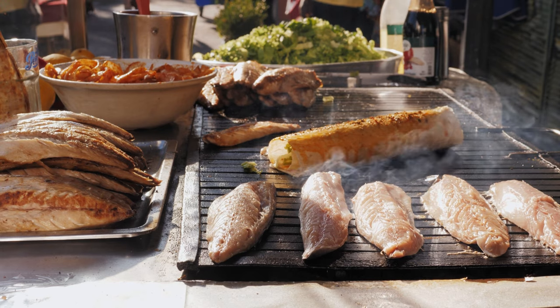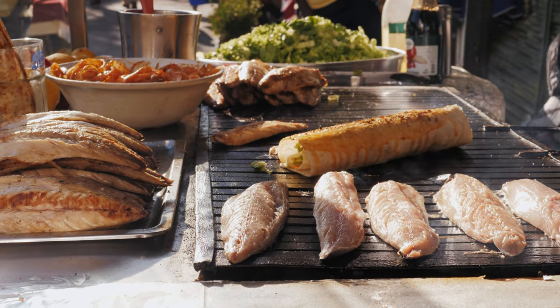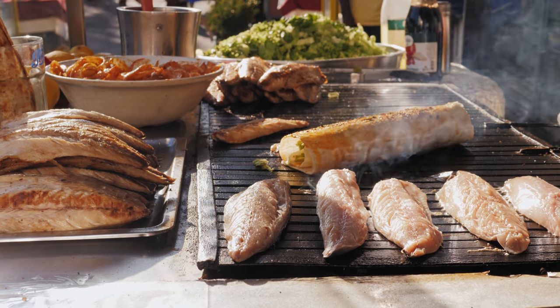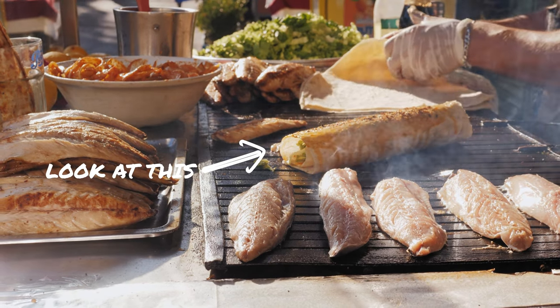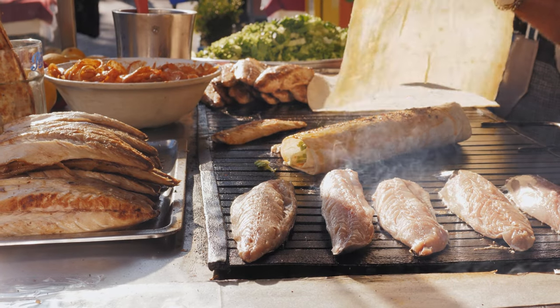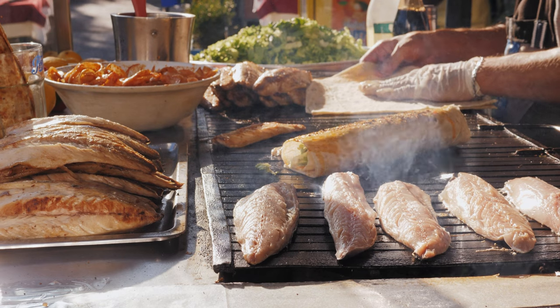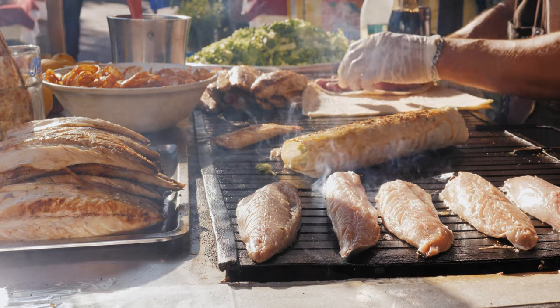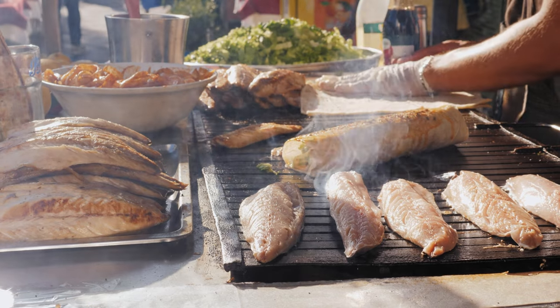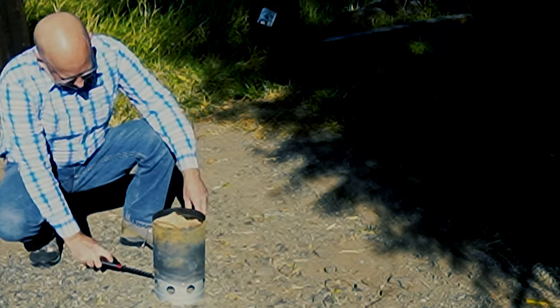But this recipe is for balik durum, or fish wrap, which is the fish sandwich's tastier, spicier, and genuinely sexier cousin. The star of the savory wrap is the freshly grilled filet of tender, flaky whitefish, seasoned to perfection with a blend of aromatic herbs and spices. But what brings it all together is the fresh vegetable, spice, and sauce wrapped up in a grilled lavash bread.